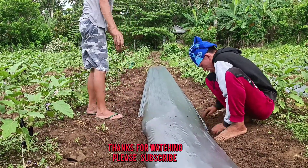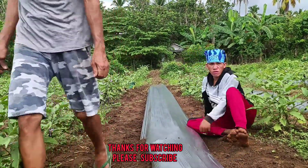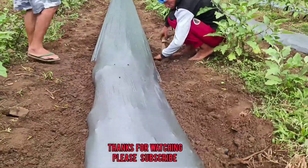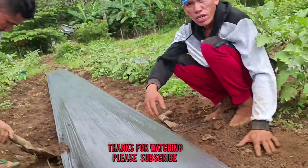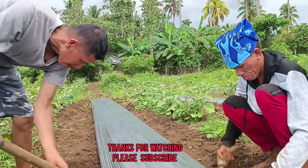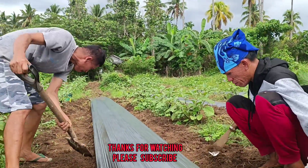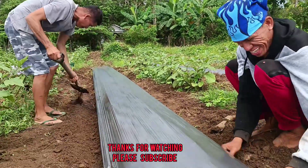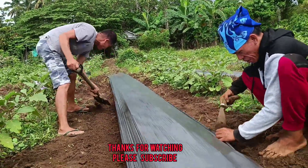Yung advantage nito, hindi ka na mag-maintenance ng mag-tapas ng damo. At by the way, yung nilagay nyo dito before is manure — nasa baba, nasa ilalim. Sige, papakita natin mamaya paano nilagay. Medyo hiwi ang pagkakalagay pero okay lang.